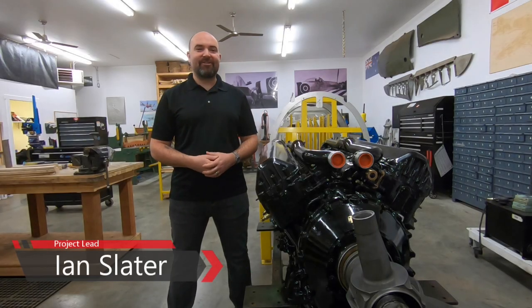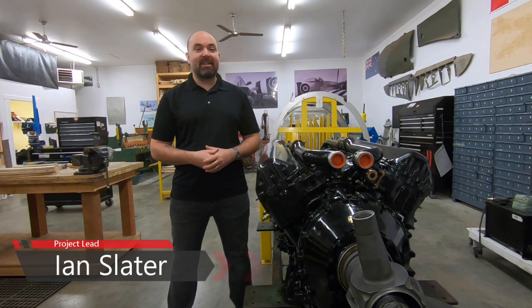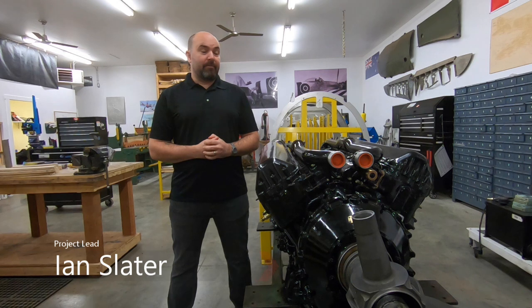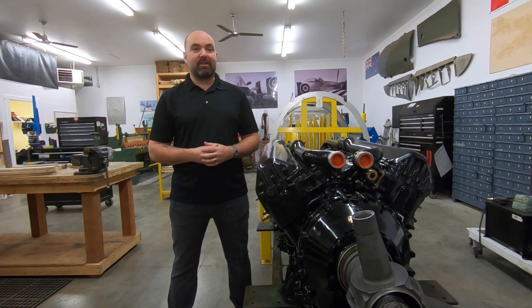Welcome back everybody and welcome to episode 7. Episode 7 is Rob Roy and he's going to take us through the function of the Rolls-Royce Merlin magnetos. The work that he's done on these things is absolutely beautiful. I really hope you enjoy this episode.